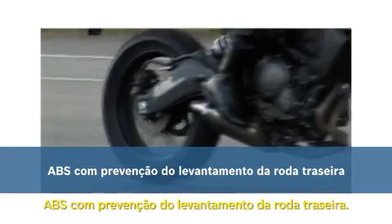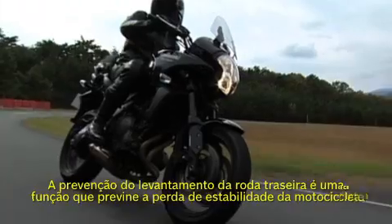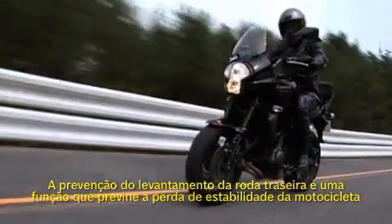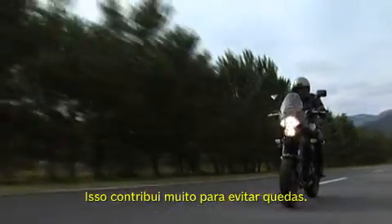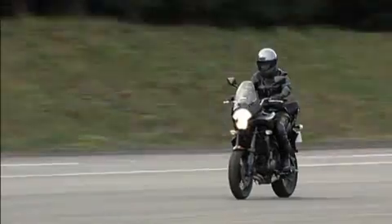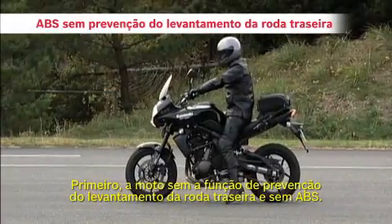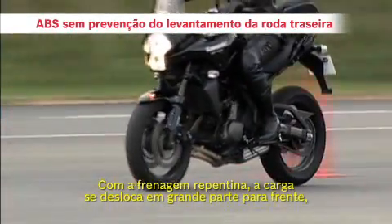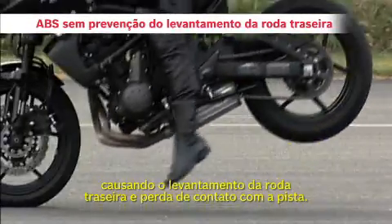ABS with rear wheel lift-up mitigation. Rear wheel lift-up mitigation is a function to prevent a motorcycle from losing stability when the rear wheel lifts during sudden braking. It greatly contributes to the avoidance of falls. First, a bike without the rear wheel lift-up function and ABS. With sudden braking, the load shifts largely forward, causing the rear wheel to lift up and lose contact with the road.